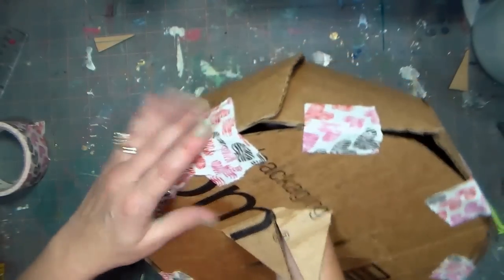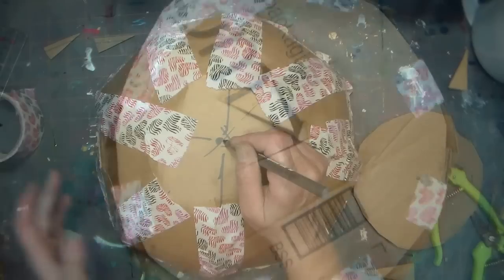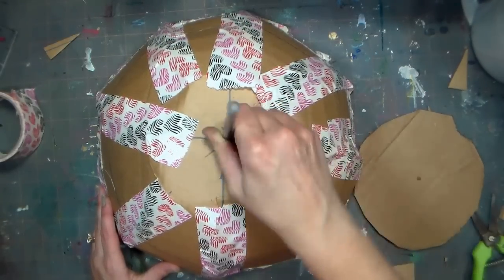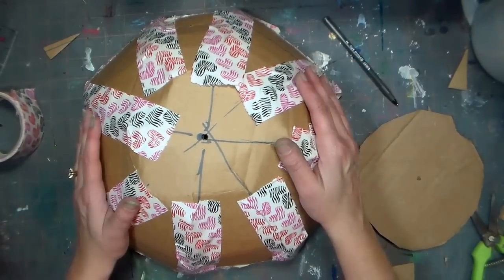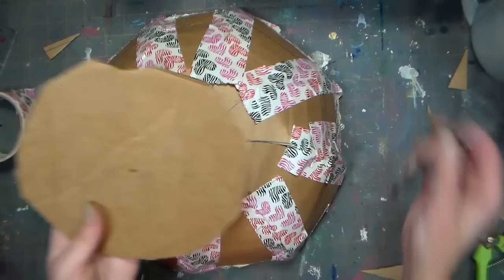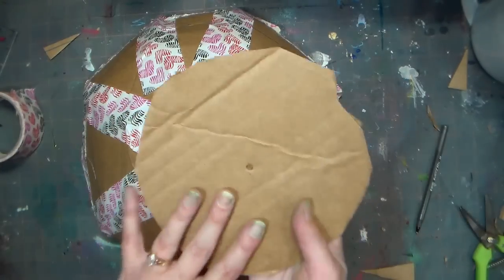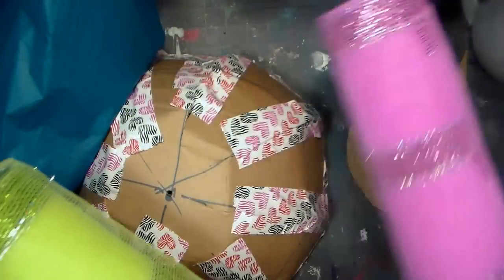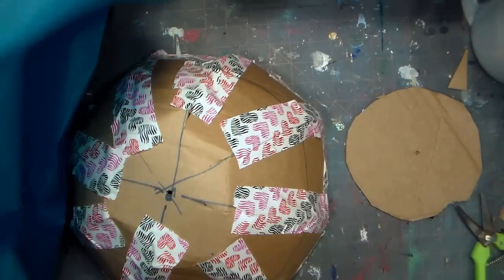Go ahead and seal that seam all the way around until it's completely sealed down. Make sure you poke a hole in the top of the piñata so you'll have a place to feed a ribbon through for hanging later. While you're at it, poke a hole in that smaller disk of cardboard that will be pulled through the floor of the piñata — it'll need a hole so we can attach some tulle or ribbon to it. I also used duct tape to seal up the seams on the top of the jellyfish dome area as well as securing the dome to the bottom.